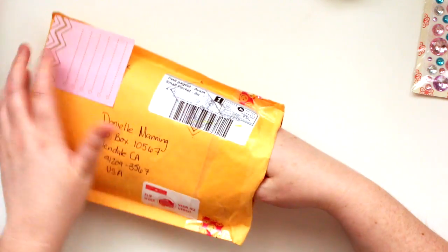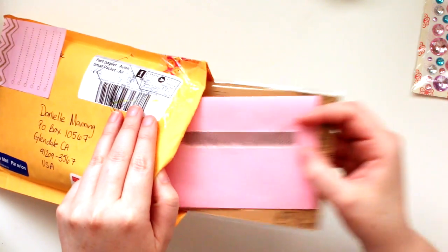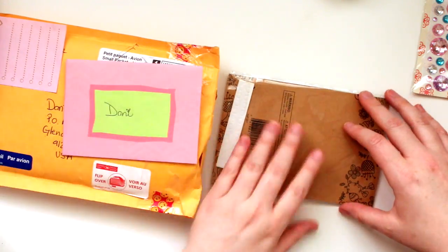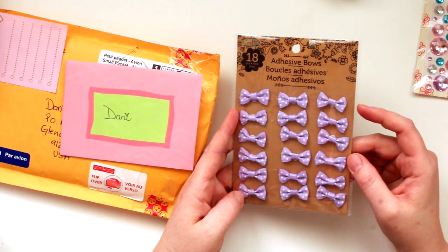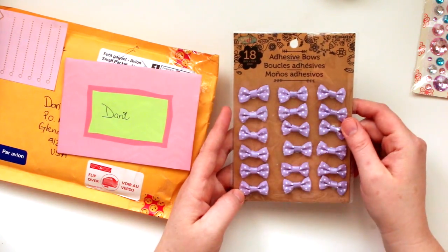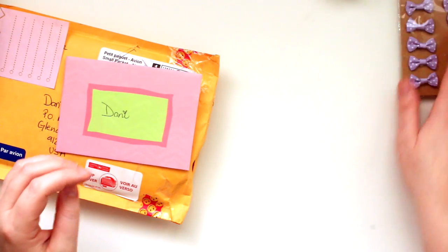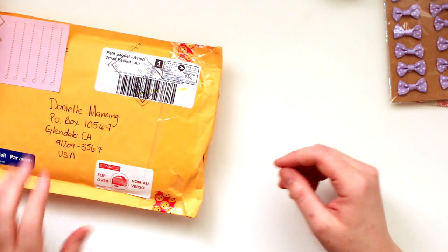Let's see what else is in here. I thought we were just swapping pocket letters, but she sent some extra goodies. It's super sweet. Thank you, Serena. So there's a little card which I'll read in a minute. And then some cute little bows - look how adorable those are. These little purple polka dot bows and they're adhesive. That's cool. Oh, these will be fun to put on pocket letters. Very cool. Thank you. I'll read this part off camera in a minute.